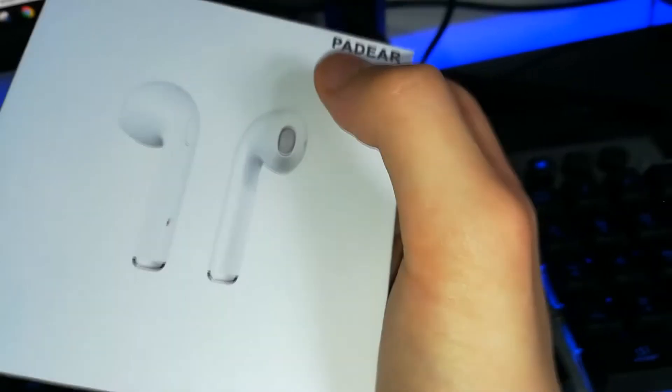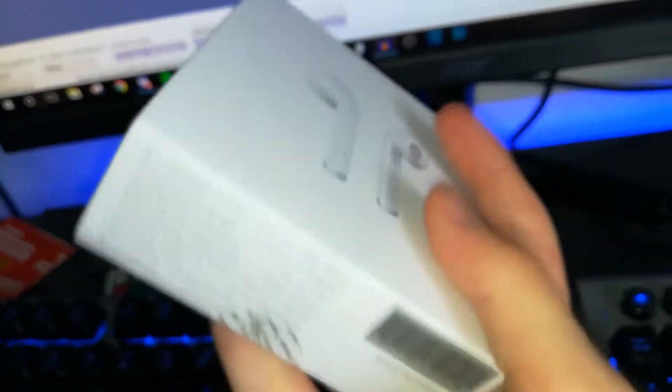At the level of packaging, we receive something very, very clean — it looks a lot like the Apple store. On the front, we can see the two speakers. On the right, we have the name of the brand: Padear. On the rear, we see the speakers in their case, because there is a charging case system exactly like on the real AirPods.